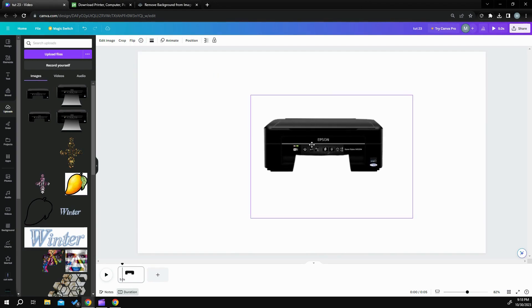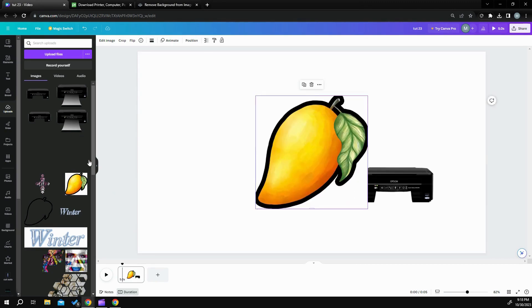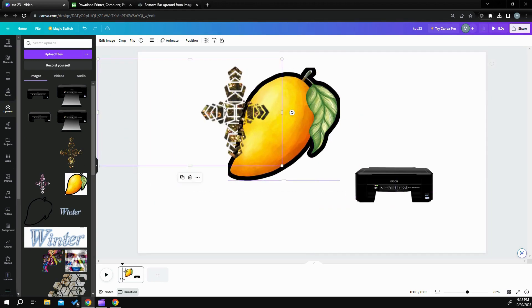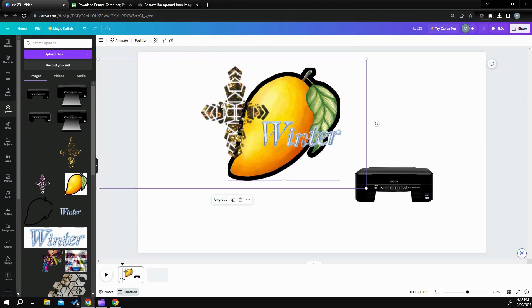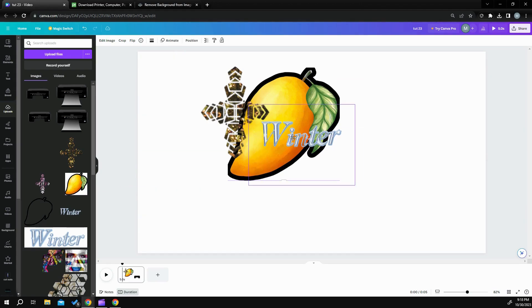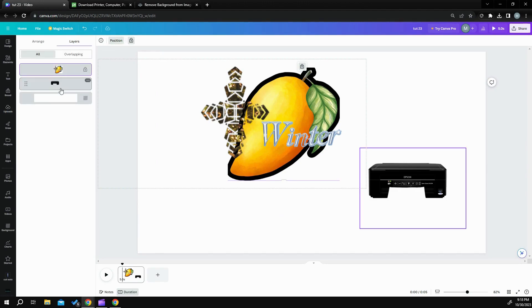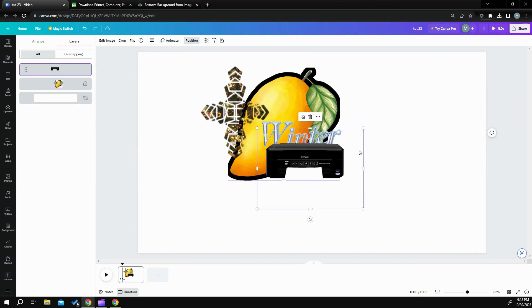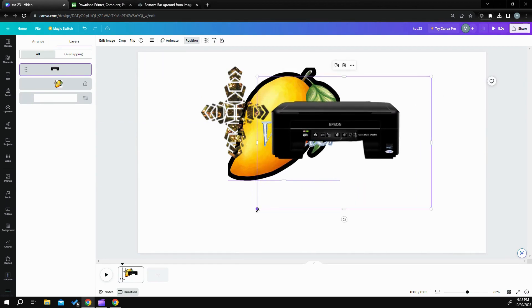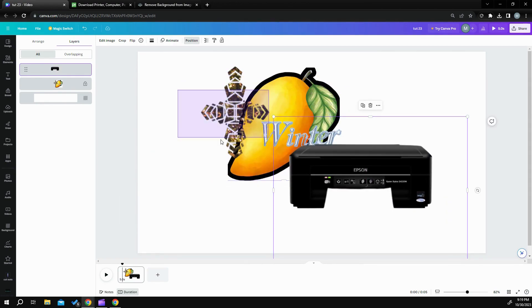At this point, I would probably do my background before that. Anything you want to do with the background — if you want to put a bunch of things in the background and juice it up — what I would do is group them together and then lock them. That way, if you need to work on your printer and make it bigger or smaller or move it into a different position, you don't have to worry about your background getting in your way.